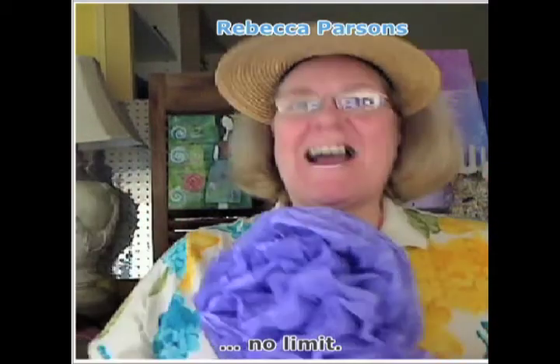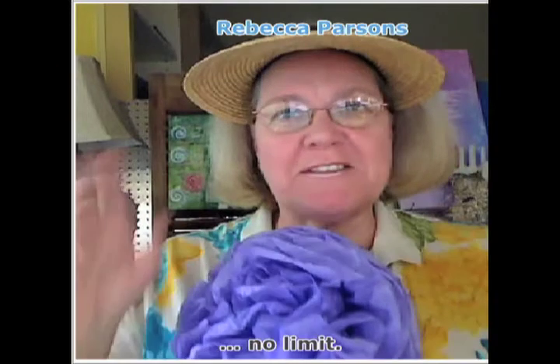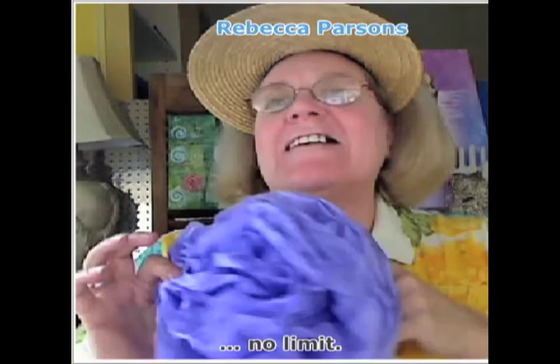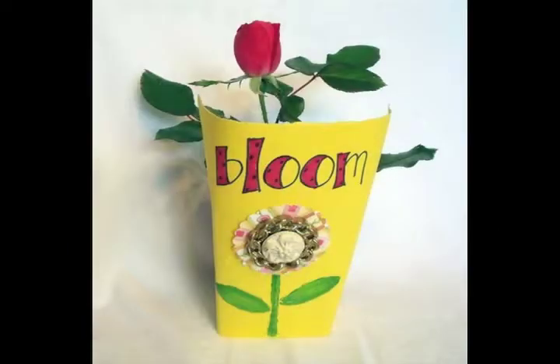Hi! I hope I'm not overdressed tonight. I just got out of the garden so I brought my little fancy purple flower with me. I hope everybody's doing well and is happy. I am so excited to be on Craftastic Live tonight and blooming with all the rest of you. And spring is my very, very, very favorite time of year.